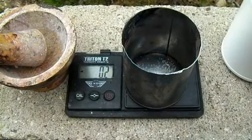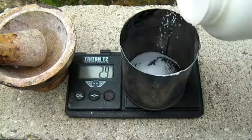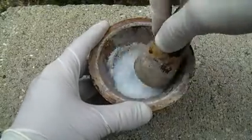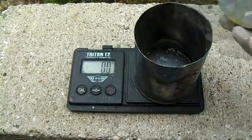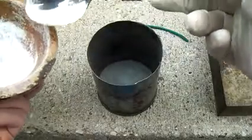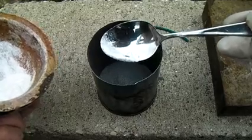8 grams of sodium hydroxide are weighed out and then ground finely in a mortar and pestle. 5 grams of magnesium powder are also weighed out. The sodium hydroxide is then combined with the magnesium powder in a steel container.